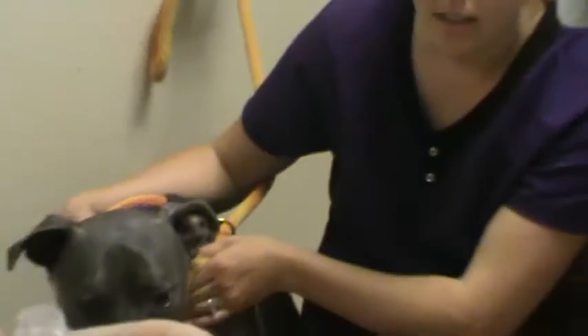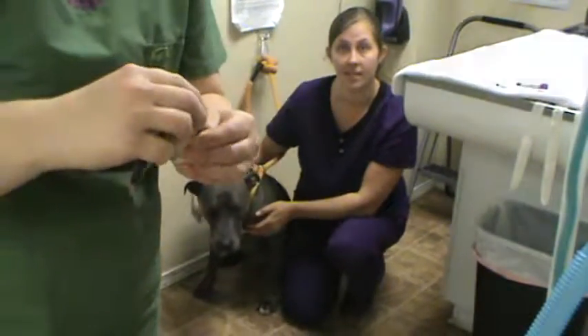And that was a jugular blood draw on a dog.